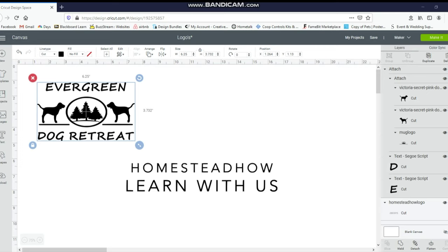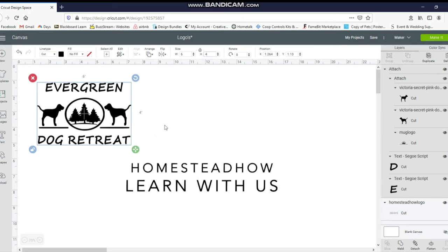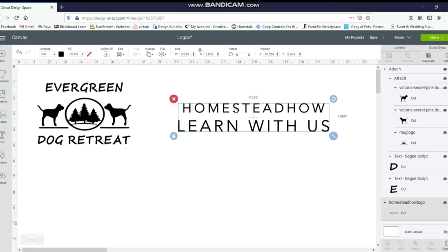I'm going to do a couple of different sizes. For this first one, the Evergreen Dog Retreat for my daughter, I'm going to change it to six by four. With it already selected, I'm going to go up to the little unlock button and then change the dimensions to six by four — and that still looks good, so I'll leave that one. Then for the Homestead How Learn With Us, I'm going to try six by three. With it selected, I'll click the unlock box and set it to six by three.